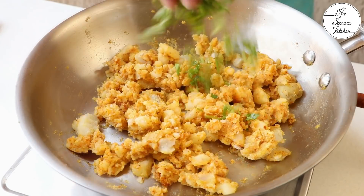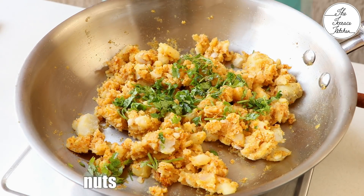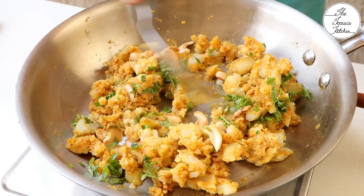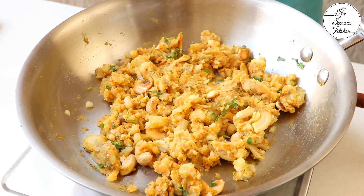Keep the flame low at this time. Then add fresh chopped coriander, approximately 1 tablespoon or you can add more, and add the fried cashew nuts. Our potato stuffing is ready.